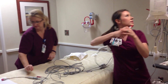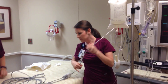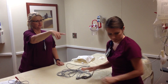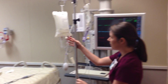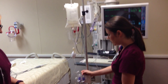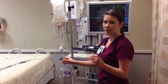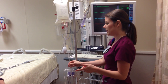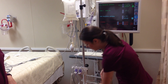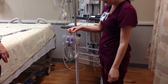We'll go ahead and attach this into the SpaceLabs brick. Next we have our PA set up with our transducers and our pressure bag. When you're doing a SWAN, you're going to need to get a two-transducer, two-line package — not just the single transducer, single line like we would use for A-lines. It should have a red extension and a blue. This will be for your CVP and this one will be for your PA.